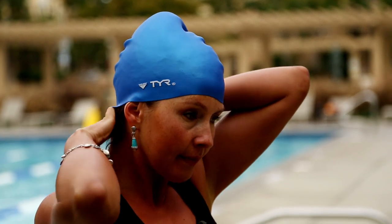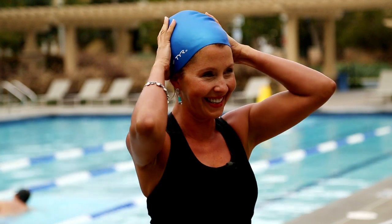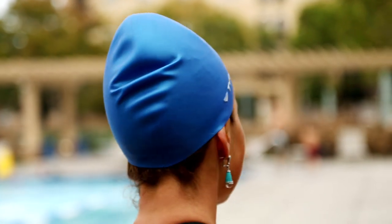I would recommend for long hair to use a silicone-based swim cap. They're slightly softer, more flexible type of fabric, so they won't pull or stretch your hair too much, yet they're still snug enough to keep your hair in place and make you dynamic as you move through the water.